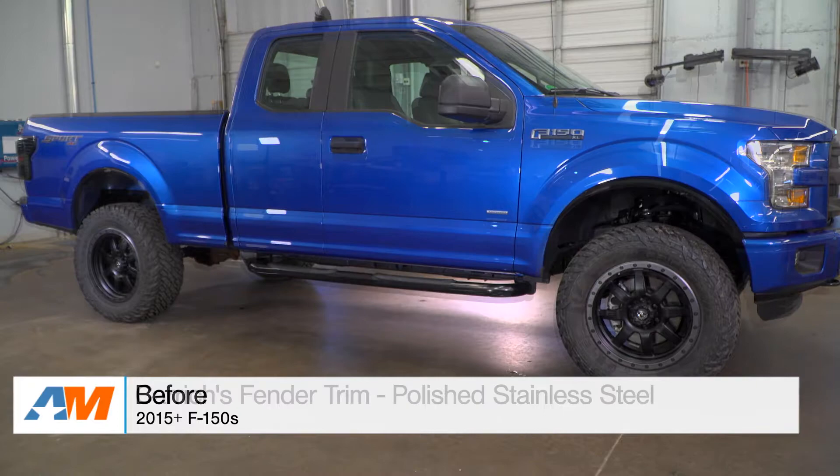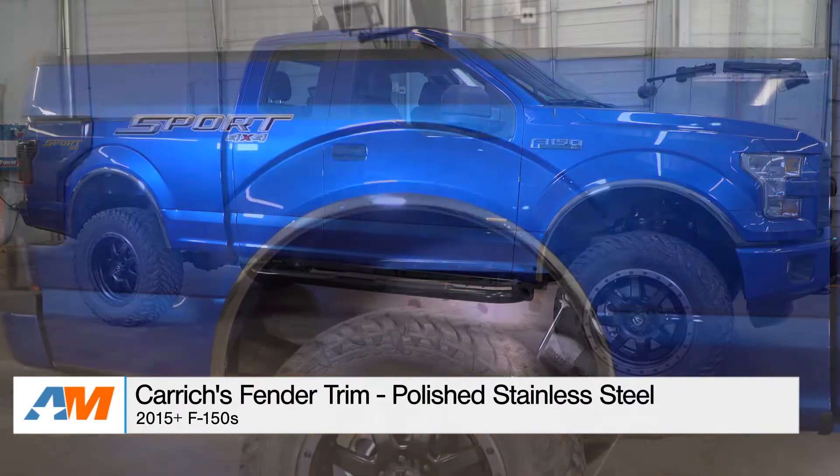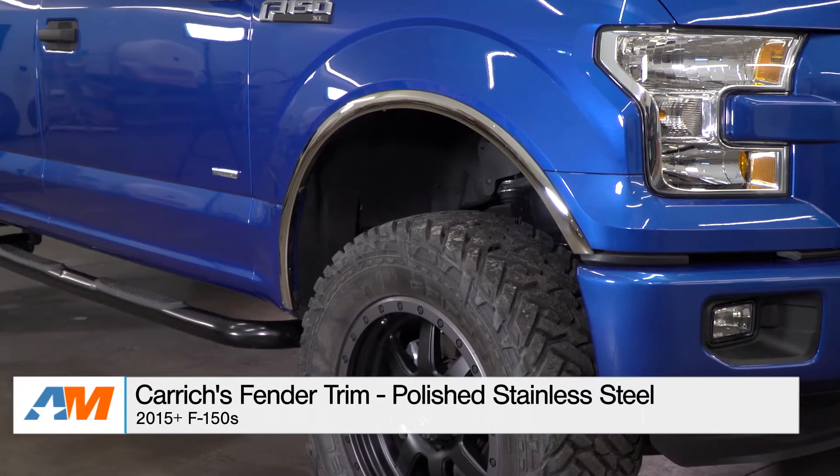Hey, what's going on, guys? Adam here with americanmuscle.com. Today I'm bringing you a quick overview of Carrick's fender trim in the polished stainless steel option, fitting all 2015 and newer F-150s.